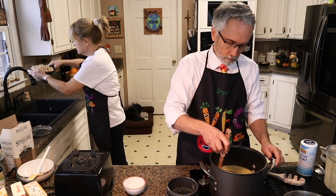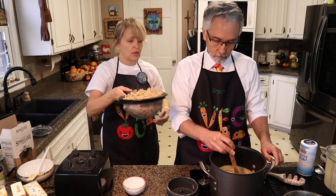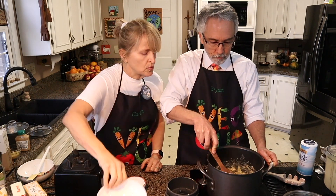Go ahead and add the drained pasta and broccoli back into it. Definitely want to get all that water out so it doesn't thin your sauce out too much. How does that look? Well, it's coated for sure. Yum! So enjoy your mac and cheese.